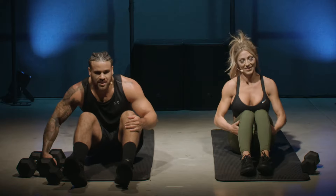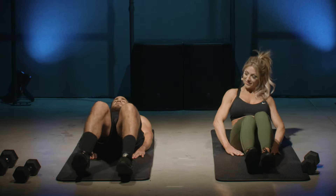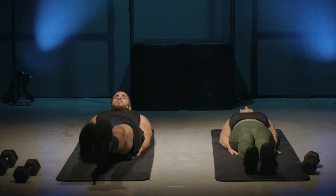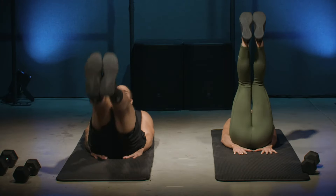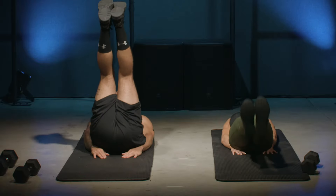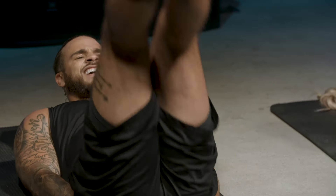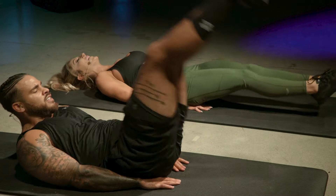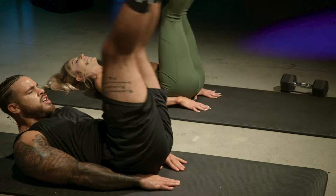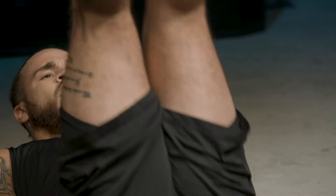Last exercise — we have leg raises. Keep your hands underneath your butt, keep your legs about six inches off the ground, and bring them up toward your upper body. Last 30 seconds of the day — here we go! Tracy's not even sweating; I'm over here drenched. Good job, you guys, come on! Last 10 seconds of the day right here — three, and breathing — keep it up, three, two, one!